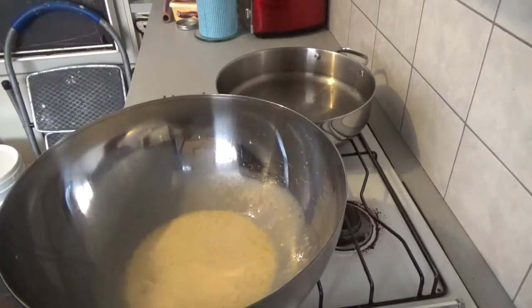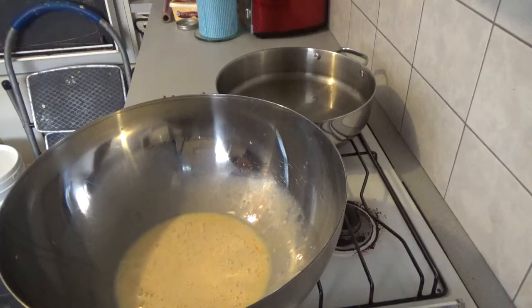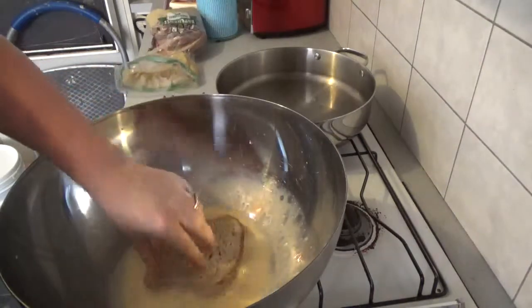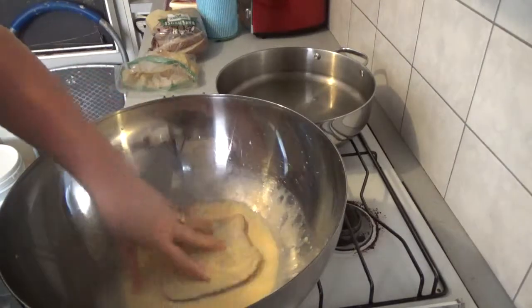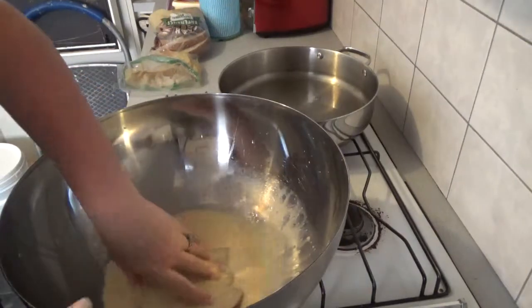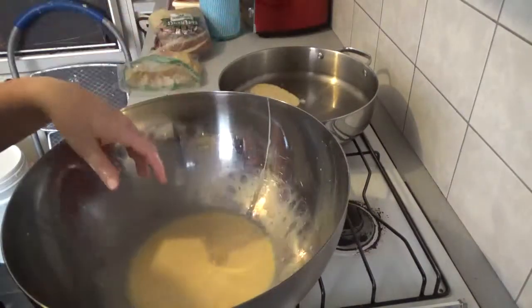You can use whatever bread you want — I'm using some rye bread. Dunk it in the egg mixture quite well; this one soaks in the egg quite easily. Then into some coconut oil.